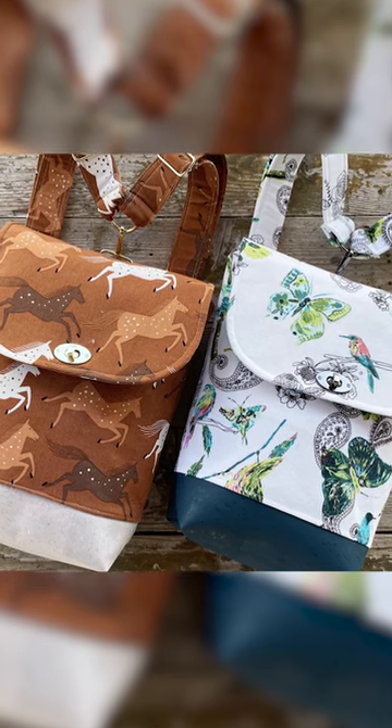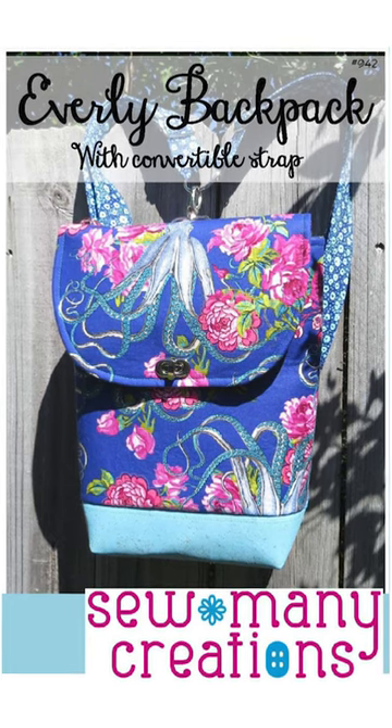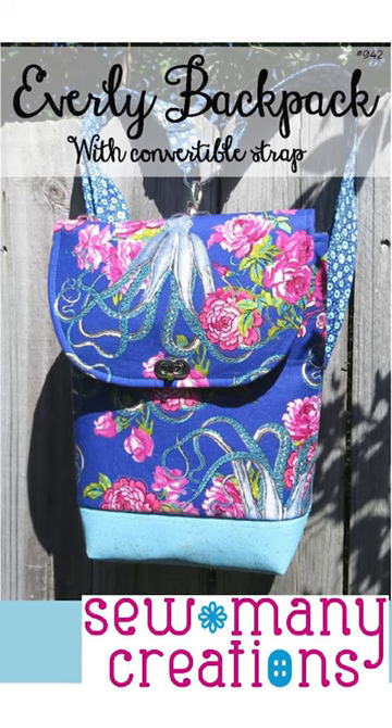Today, we've got a great bag tutorial for you. This has been on my bucket list for almost four years. This is the Everly Backpack by So Many Creations — I love her patterns. Let's take a look at the inside features.